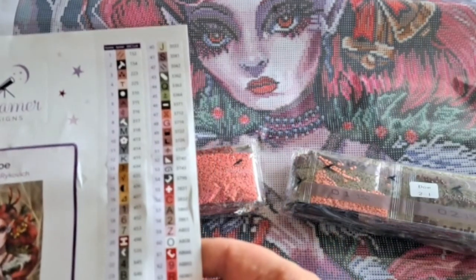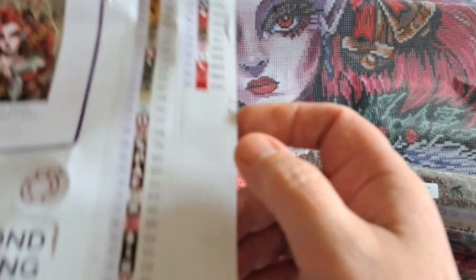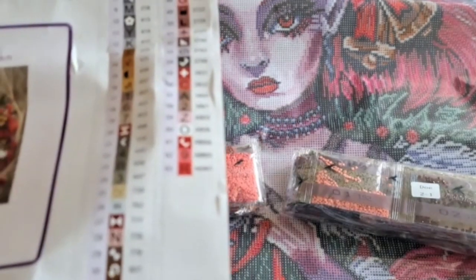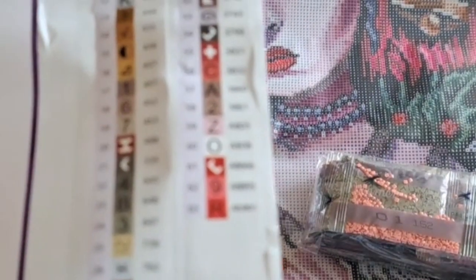We've got one, two, three, four, five AB colors. Dreamer Designs do their ABs slightly differently.